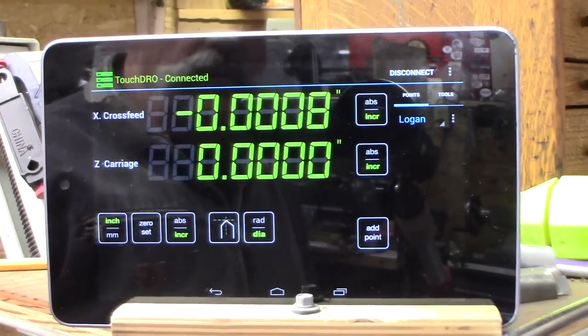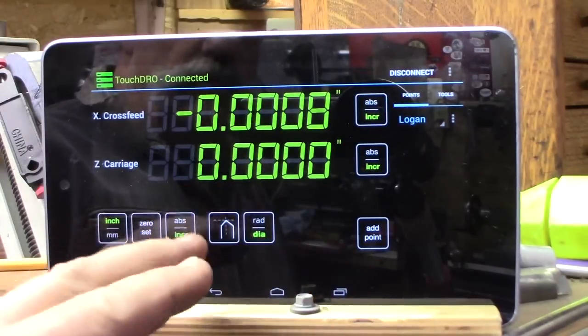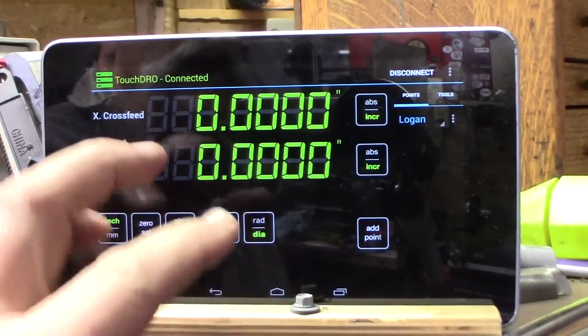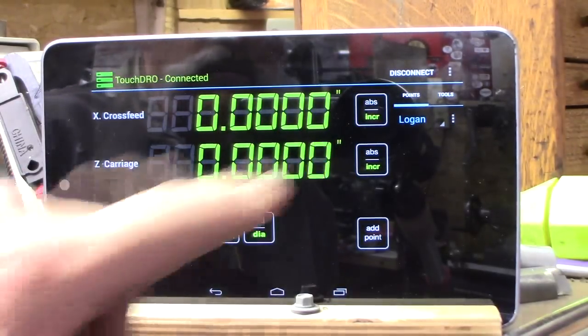If you have a mill, in mill mode there are a lot of calculations it will do for bolts — bolt circle and other hole layouts — depending on what mode you're in.